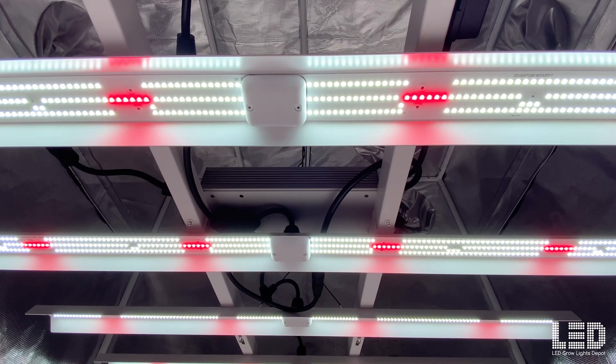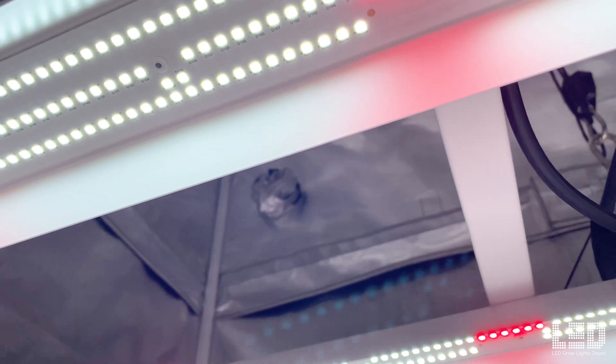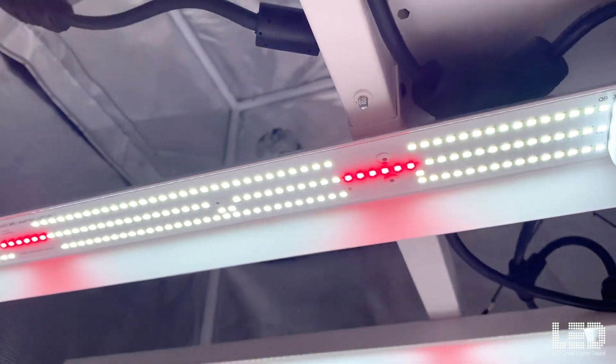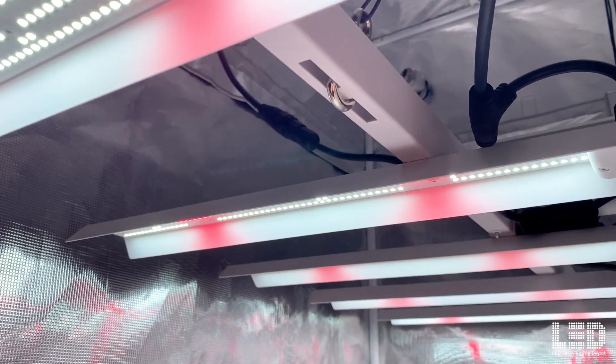This fixture contains full-spectrum cool white diodes and 660nm deep red diodes. There are not any UV or far red diodes in this fixture. I was asked by HLG to not say much more about the diodes since these are a new horticulture diode from a well-established company, and I don't think HLG wants to give away any secrets. I was also told that Steve, one of the owners of HLG, helped develop this diode in partnership with that well-known company.